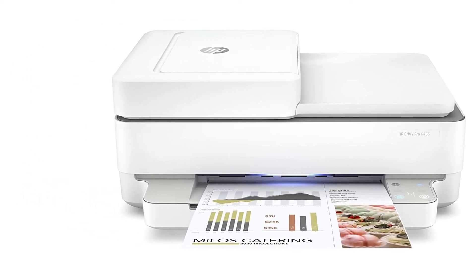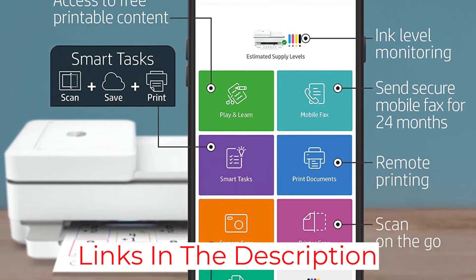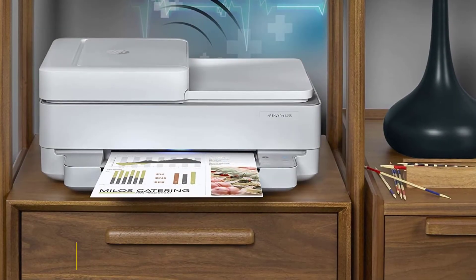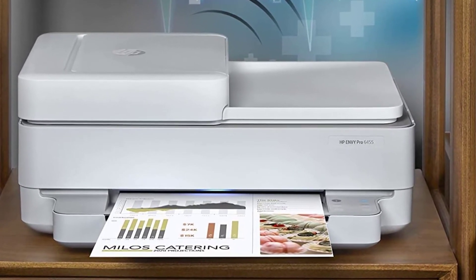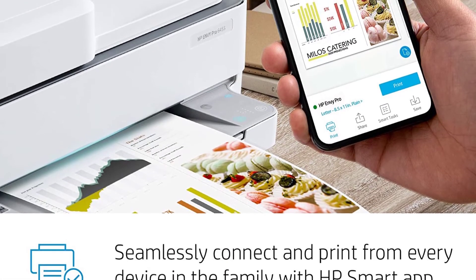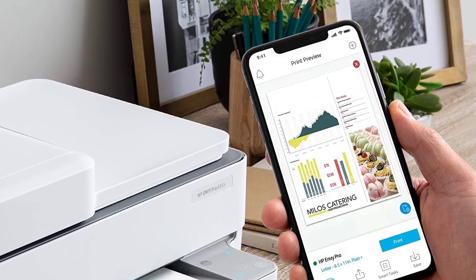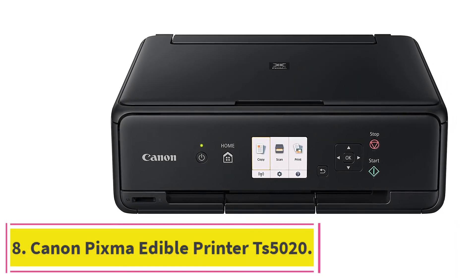The HP Envy Pro 6455 supports a maximum print size of 8.5 by 14 inches and, with dimensions of 6.8 by 17 by 14.2 inches and a weight of 13.6 pounds, it has a small footprint suitable for smaller working spaces. At 10 pages per minute, it is a high-speed printer. You can print edible images, characters, and toppers for your desserts. A two-year warranty ensures quality and reliability, making it one of the best affordable edible printers currently available.